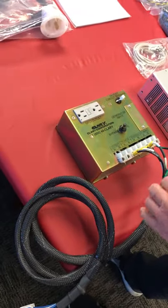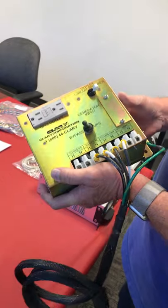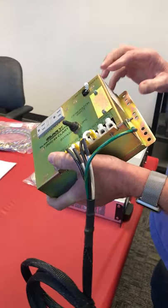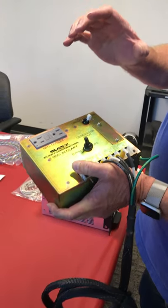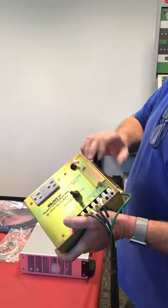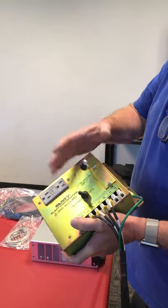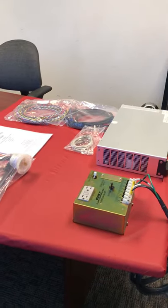A couple things about the bypass box: there are four versions of this. It's an SPD-302, and that's the basic version. There's also an A, a B, and a C. The A has the generator input, which is behind the cover plate here. The B has the GFI receptacle, and the C has both of them — those are the differences between the four different models.